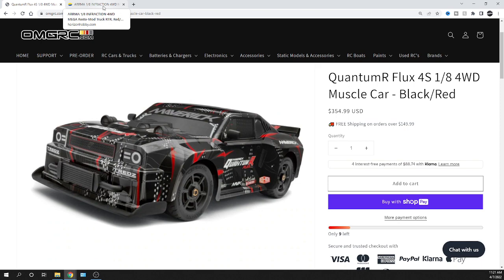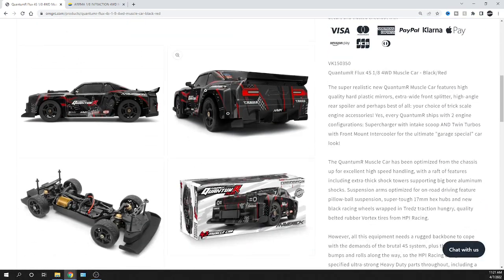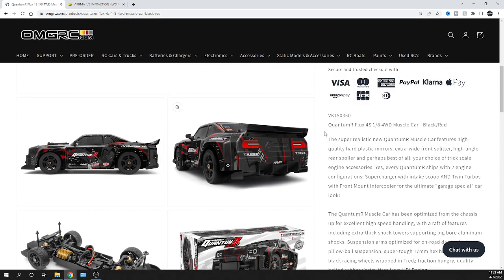Let me know what you think — whether you like it or not, or if you've already got the Arrma, that's cool too. I appreciate you guys watching. Don't forget to like, comment, and subscribe. Check us out at omgrc.com. We are taking pre-orders; we just don't know the exact arrival date yet. Thanks again for watching — catch you on the next video, take care!